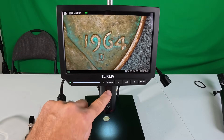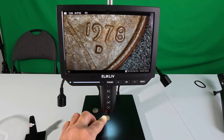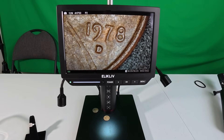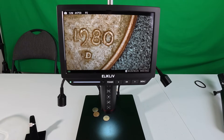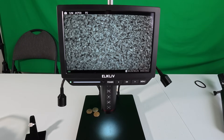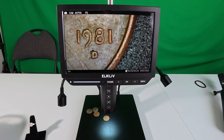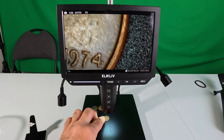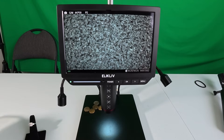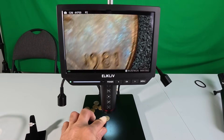I can hit P1 or P2 to lock in a focal point — so I can slide one coin out and slide the next one in and it should stay focused. That's what P1 and P2 do for you. If you're doing coin roll hunting and you just want to keep sliding through coins checking dates or errors, you don't have to keep hitting focus — it's right there. See how easy it is to just go through them.